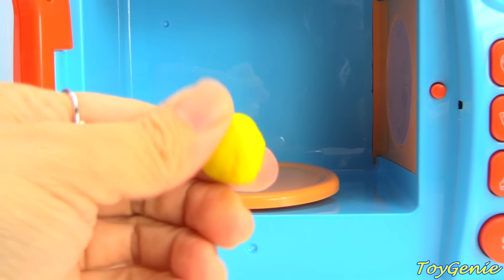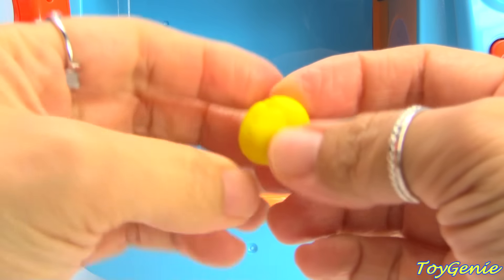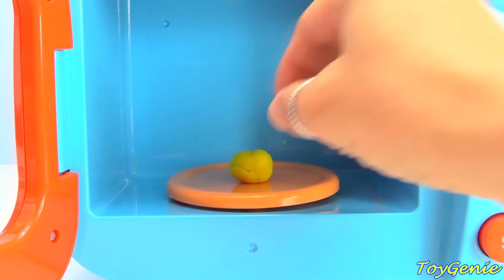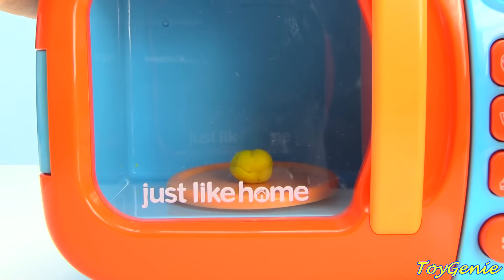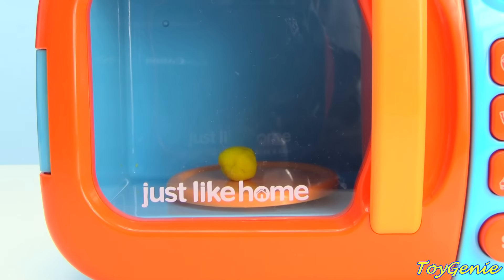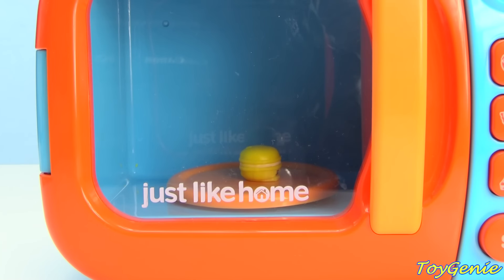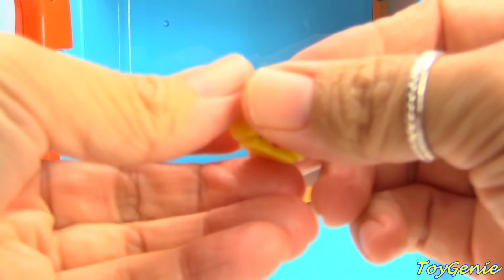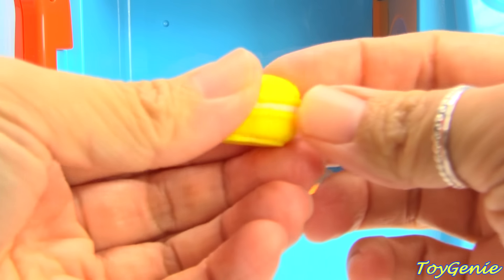How about some yellow Play-Doh? What Shopkins do you guys think this yellow Play-Doh will make us? A yellow macaroon!